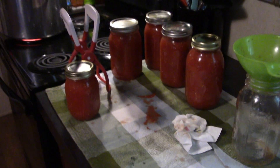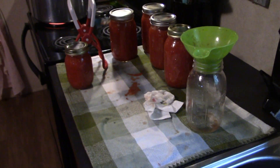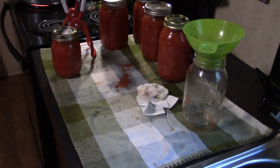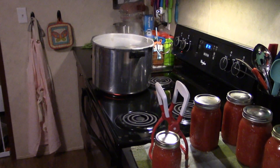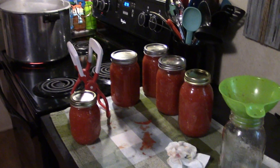Just so you know, we bought a box of tomatoes and we had some tomatoes go bad, but we are able to get 13 quart jars from one box of tomatoes that you would get from like a farmer's market.